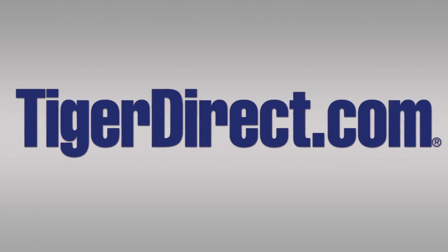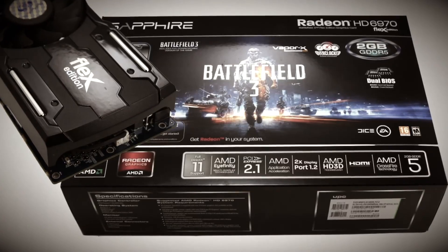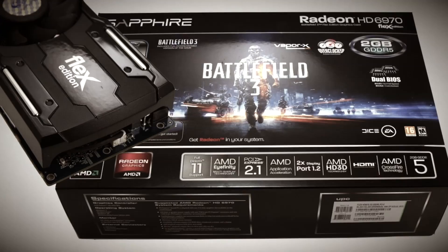Today's video is brought to you by TigerDirect.com. Welcome to boot camp, you miserable little worms! Did your parents have any children that lived? Are you ready to rumble? We're honoring the release of the Battlefield 3 edition of the HD 6970 from the people over at Sapphire, and we're here to do a little killing now! Check it out as we jump right into the full review of this new, fully fleshed out card from Sapphire. Hooah!